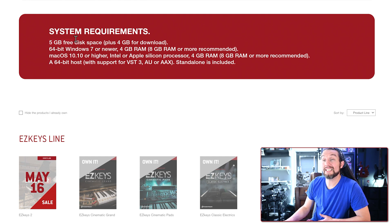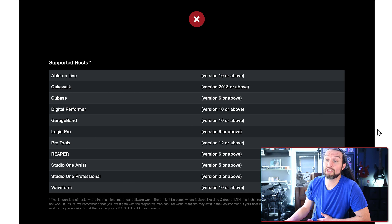Before we move on, let's talk about system requirements. You need about 10 gigabytes of free space on your hard drive, and 8 gigabytes of RAM are recommended. EZkeys 2 is a 64-bit program, so Windows 7 64-bit or higher, or Mac OS 10.10 or higher is required — check your OS if you're using an older computer. If your DAW does not support VST3 plugins or hasn't been updated in a while, you need to do some research before purchasing.